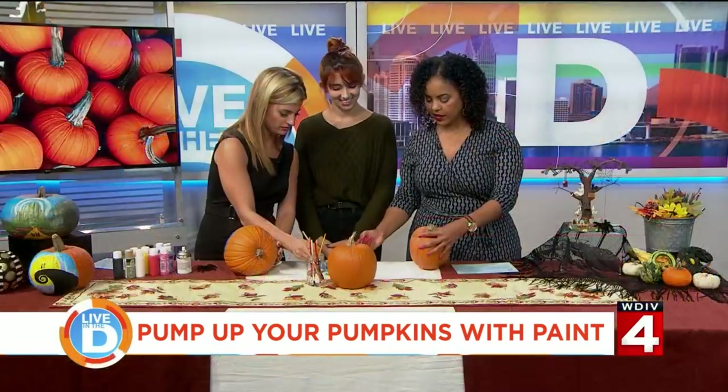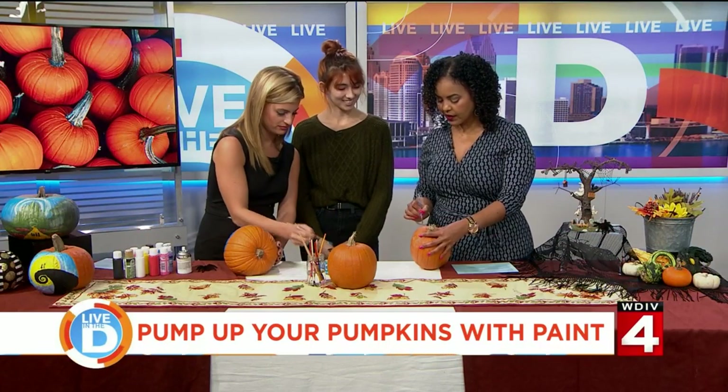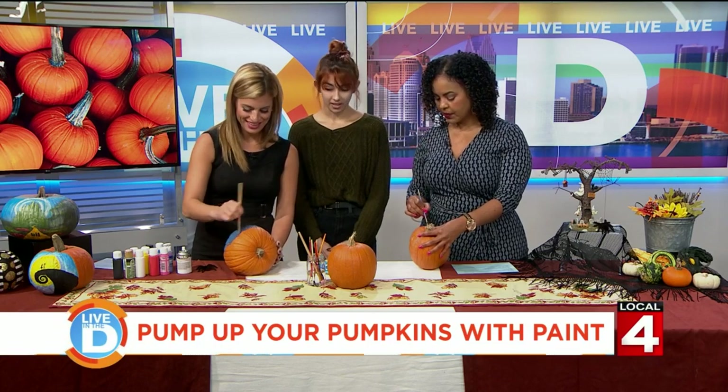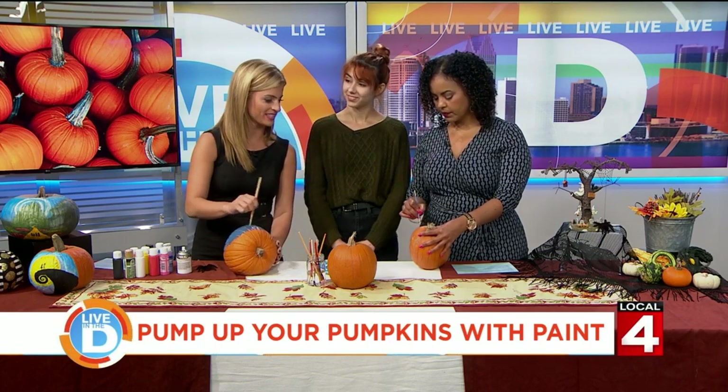What I love about this is even the youngest of kids can get involved in this, because there's no carving knives. Or oldest of kids.